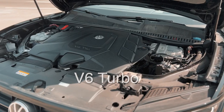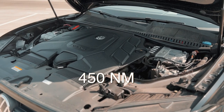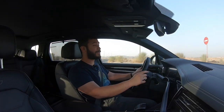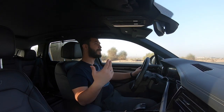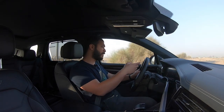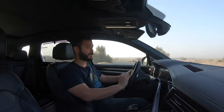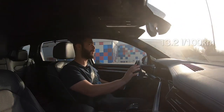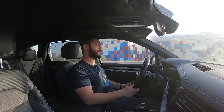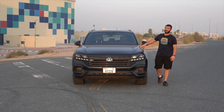You get a V6 turbo engine producing around 340 horsepower and 450 Newton meters of torque, which is a really good number for such a heavy car. The fuel tank capacity is around 75 liters, so if you live in Dubai and refuel a full tank with special grade fuel, it's going to be around 310 to 330 dirhams — honestly not bad for current fuel prices. The average fuel consumption right now is around 13.2 liters per 100 kilometers — really not bad for such a heavy V6 turbo.